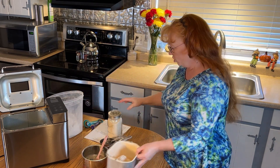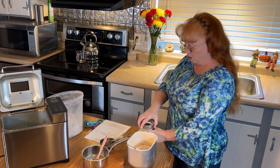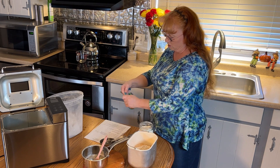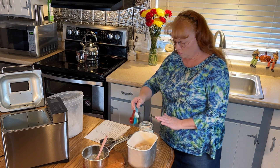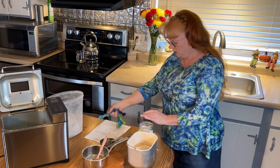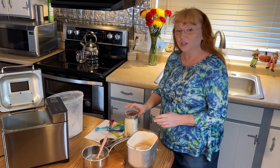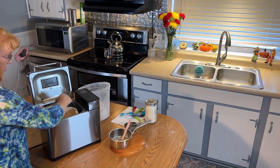Then we're going to use vital wheat gluten. When using vital wheat gluten with whole wheat, you use one teaspoon for every one cup of whole wheat flour. So that's three teaspoons of vital wheat gluten for this recipe. If you are gluten sensitive or have celiac disease, you'll want to leave the gluten out. Now we're going to put everything in the bread machine and lock it in.